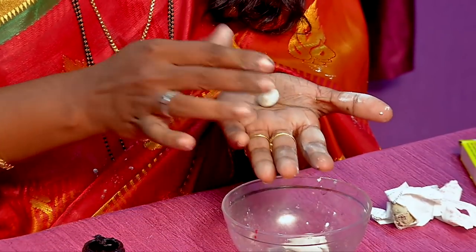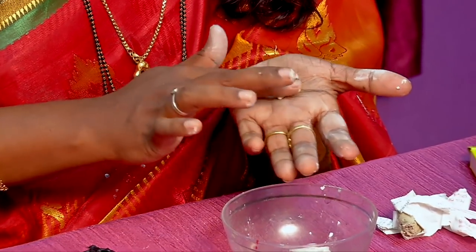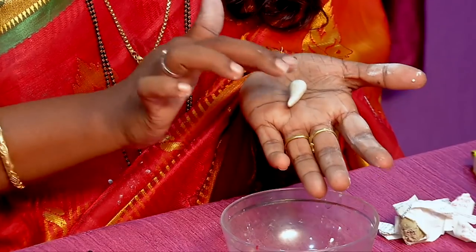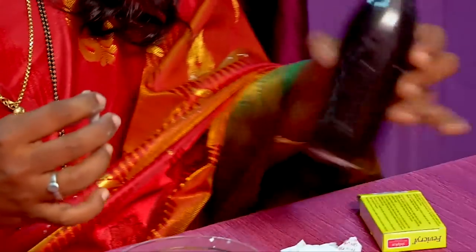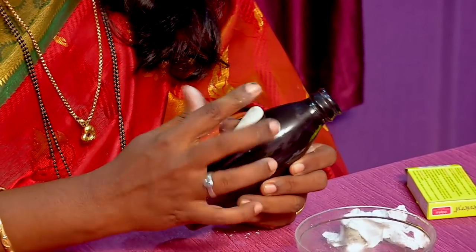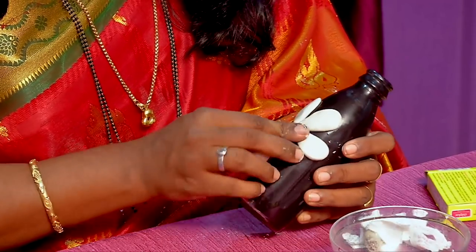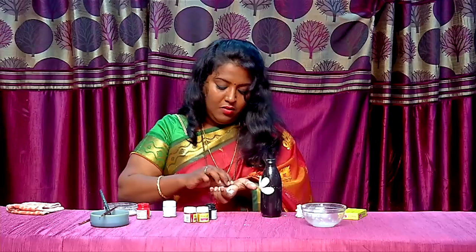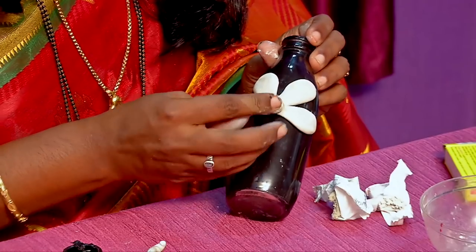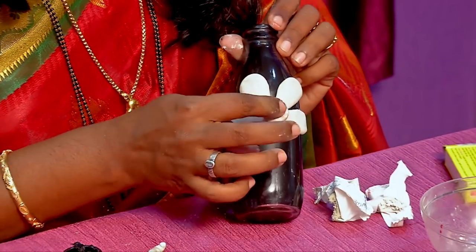Make a round shape and make a piece of it. Make a piece and repeat the same. With the same technique, you can add some smooth petals. Make a circle of this shape.